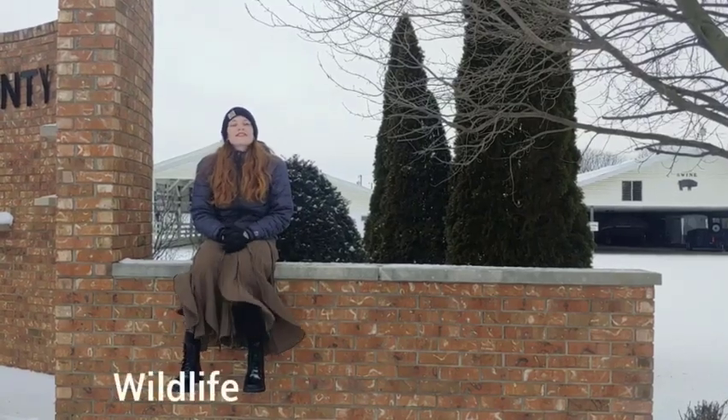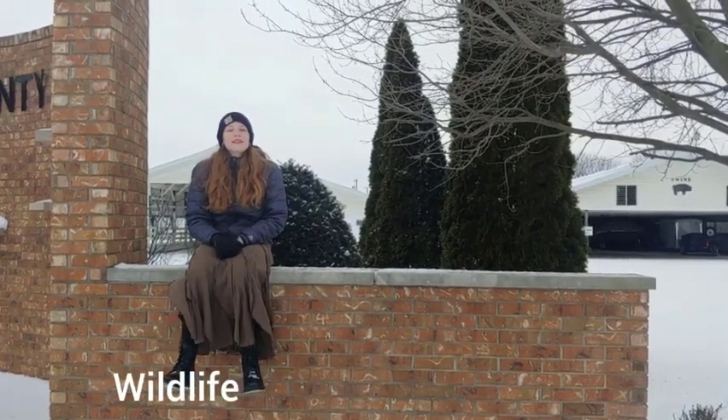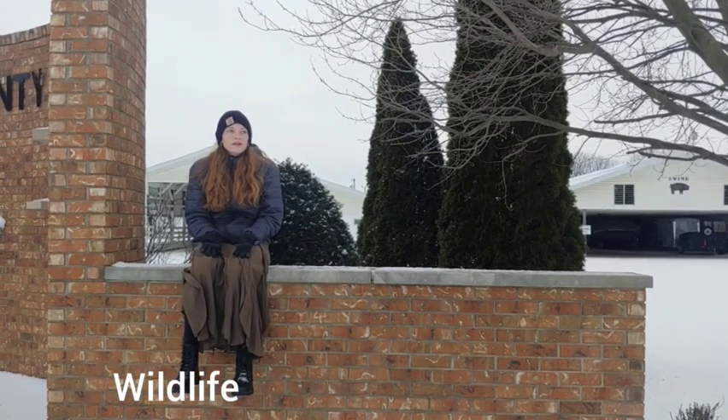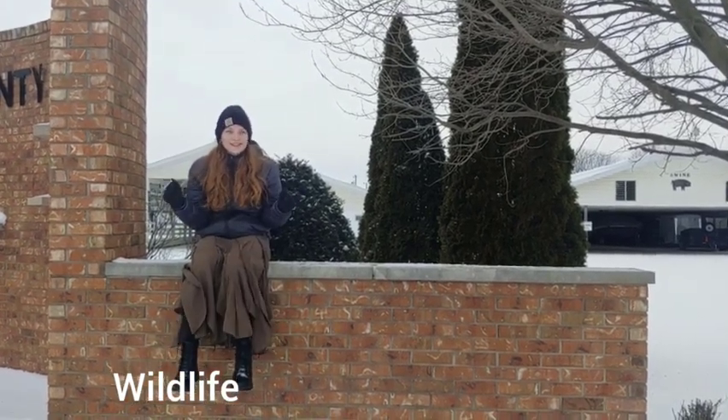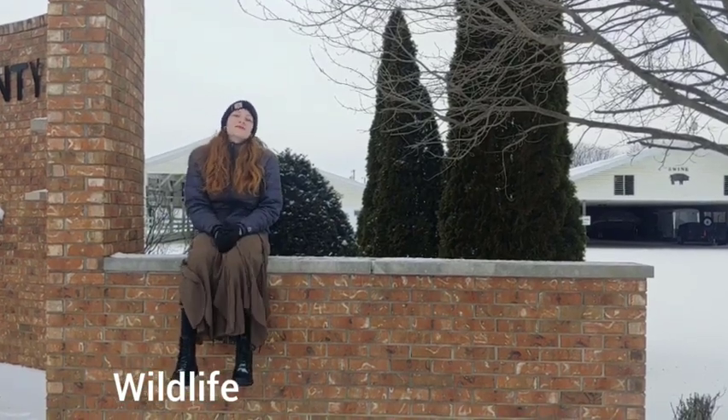In the wildlife project, you'll be able to learn about wildlife in Indiana. If you like cardinals or literally any living creature that roams around the fields, the trees, or the bushes, this project will be perfect for you.